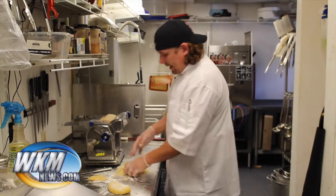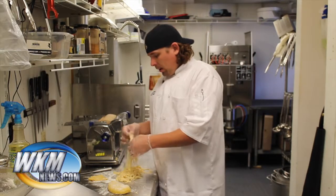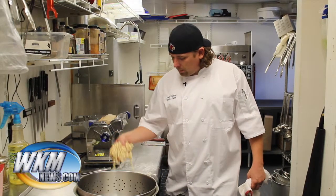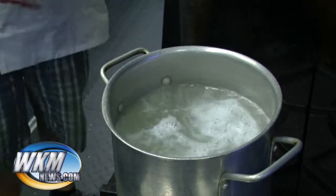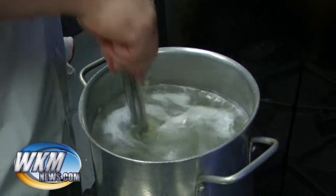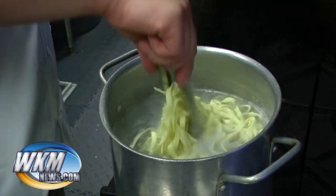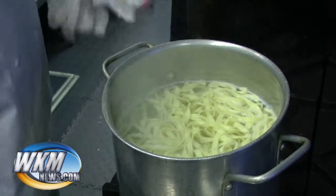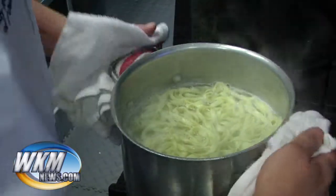Now from here, when we had it in the sheets, you can hang it up and let it dry for half an hour or so — it'll get real like what you buy in the store, all dried out. Or you can just go straight into the water. So now that it's cut, we're going to go straight into the boiling water. This takes about a minute compared to dried pasta which takes like seven minutes — this goes pretty quick. Once it starts floating, give it a second. Feels good to me — we're going to strain it out.